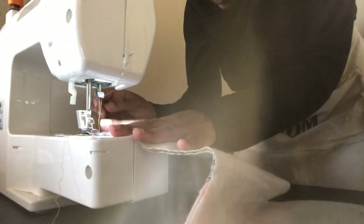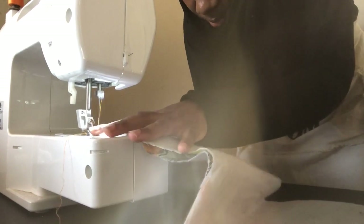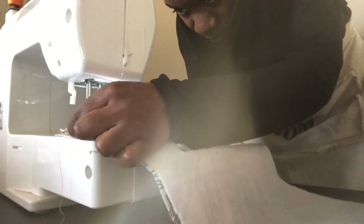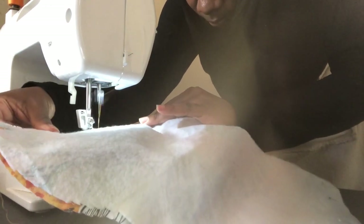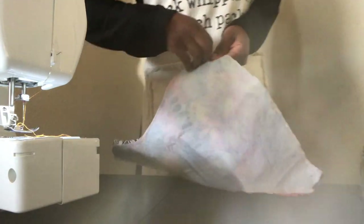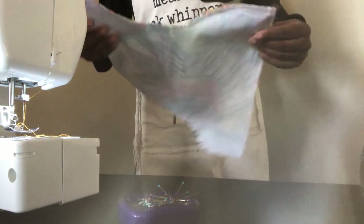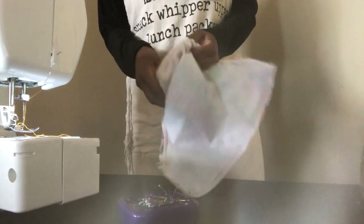You're just going to pin it all the way around. Once you have sewn all around the perimeter of the diaper, go ahead and remove your pins and then turn your diaper on the right side. You can just use that hole that you have there.